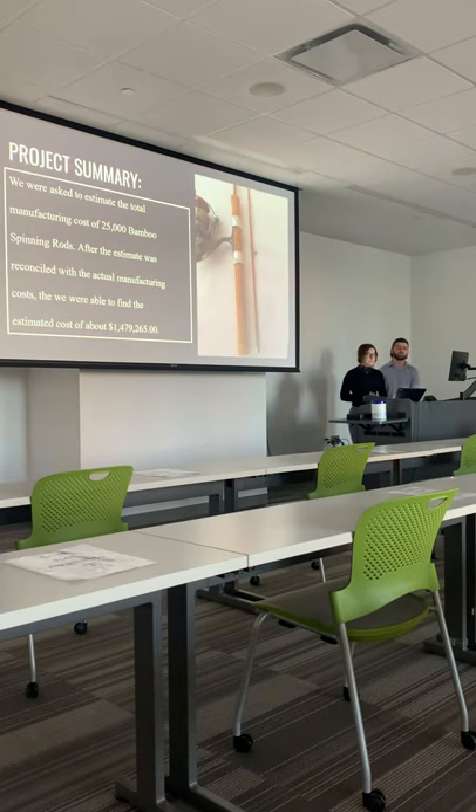The project summary is that students were asked to estimate the total manufacturing cost of 25,000 bamboo spinning arms. To create the estimate, students used labor costs, burden rates, and materials costs. Once the estimate was complete, the estimated values were reconciled with the actual manufacturing cost of bamboo spinning arms. After reconciliation, the students were able to find an estimated project cost of about $1,479,265,000.